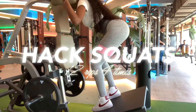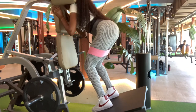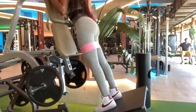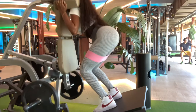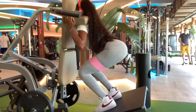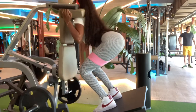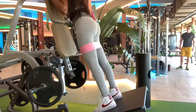I usually don't do these, but this new gym I really like in Miami — it's called Gymage — had it and I was super happy, so I decided to use it. These are hack squats. You're not supposed to use this one exactly like this, but you could also do sumo squats instead. If you have this at your gym, definitely use it — it targets your booty to the max. Do 12 reps, three sets; I'm doing 90 pounds.